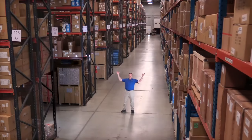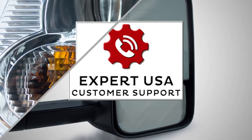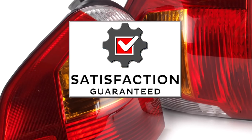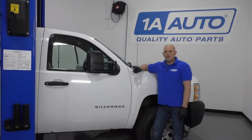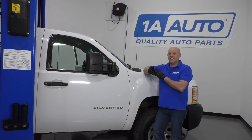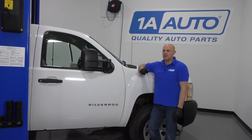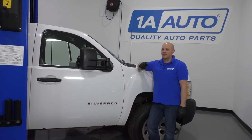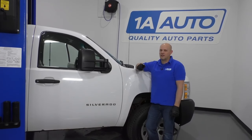Hi, I'm Mike from 1A Auto. We've been selling auto parts for over 30 years. What's up, guys? I'm Andy from 1A Auto. Here I'm going to be replacing an ignition switch in this 2008 Chevy Silverado work truck. If you need this part or other parts for your vehicle, click the link in the description and head over to 1AAuto.com.